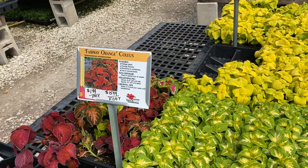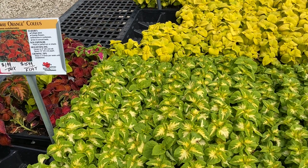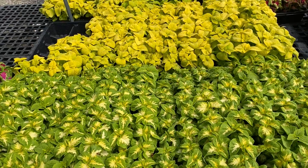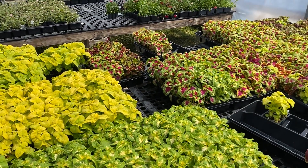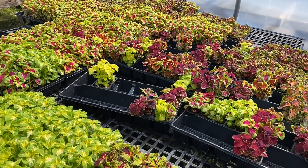If you're on the search for that perfect shade-loving foliage plant, check out these flats of coleuses. There's tons of colors so you can pair them with whatever you have going in your planters or beds.